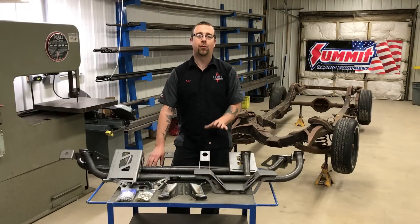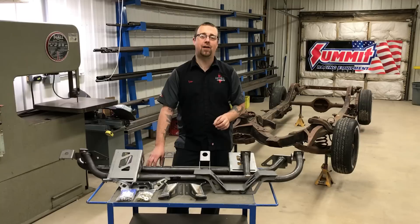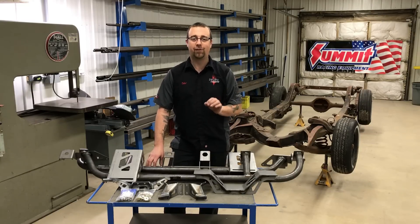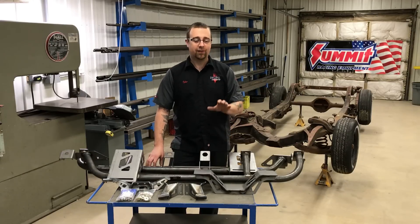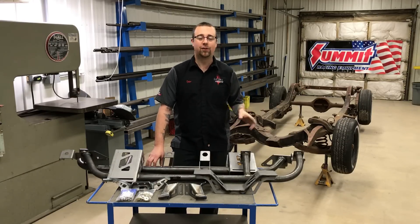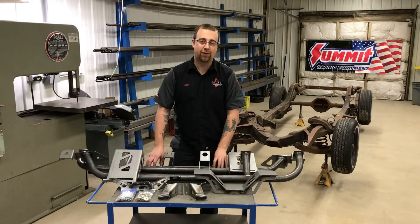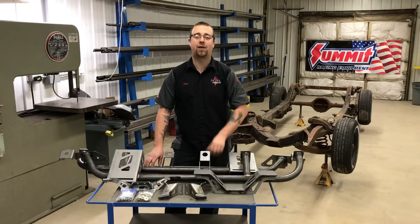Thanks for joining us. Today we're going to take a look at the new Summit Racing 1955 to 1957 Chevrolet Tri-5 Frame Reinforcement Kit. This package is designed to bridge the gap from your stock chassis to a high-end aftermarket frame without breaking the bank. Best of all, we're going to show you today how you can install this at home with basic fabrication tools.